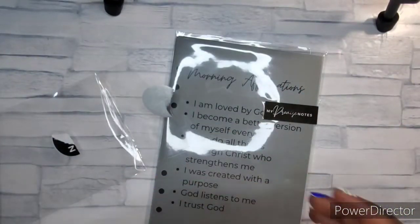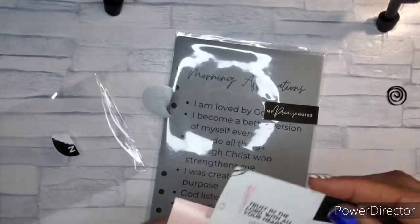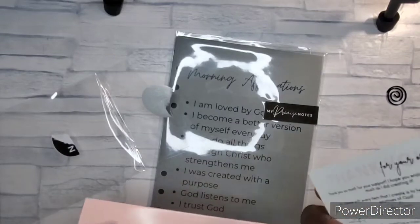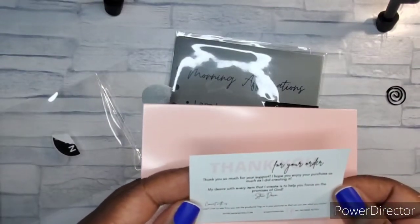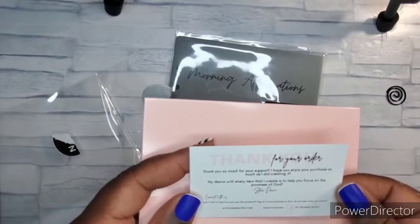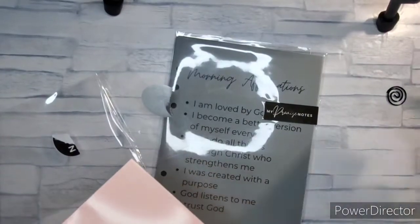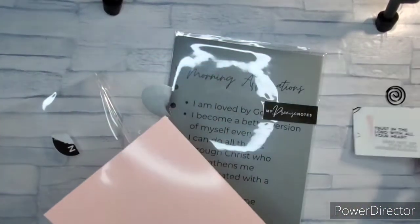A clip — y'all know I like some clips like this. I would definitely use it; it's going to go in that faith planner. 'Trust in the Lord with all your heart, lean not into your own understanding' — definitely going to use that. And it's her thank you card saying thank you for your order. I like that. It's a usable thank you card — you can put it in pockets or add it to a page.